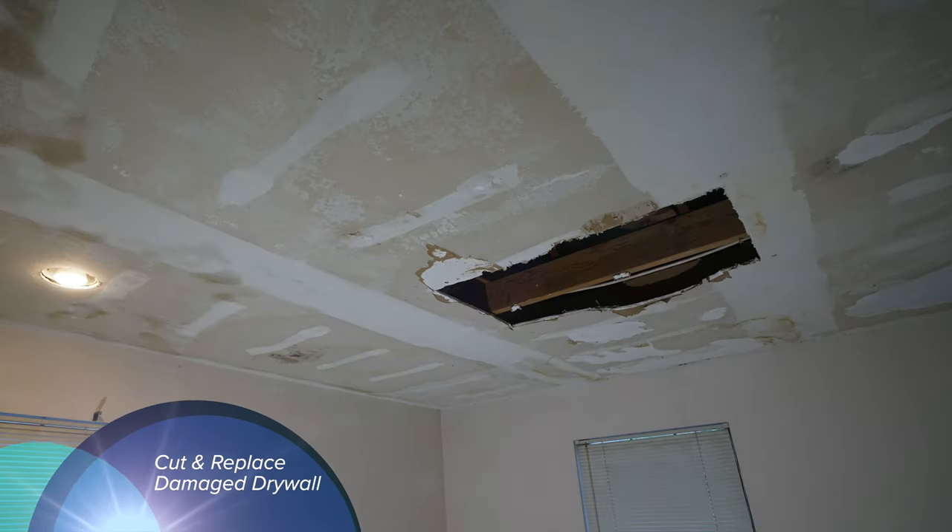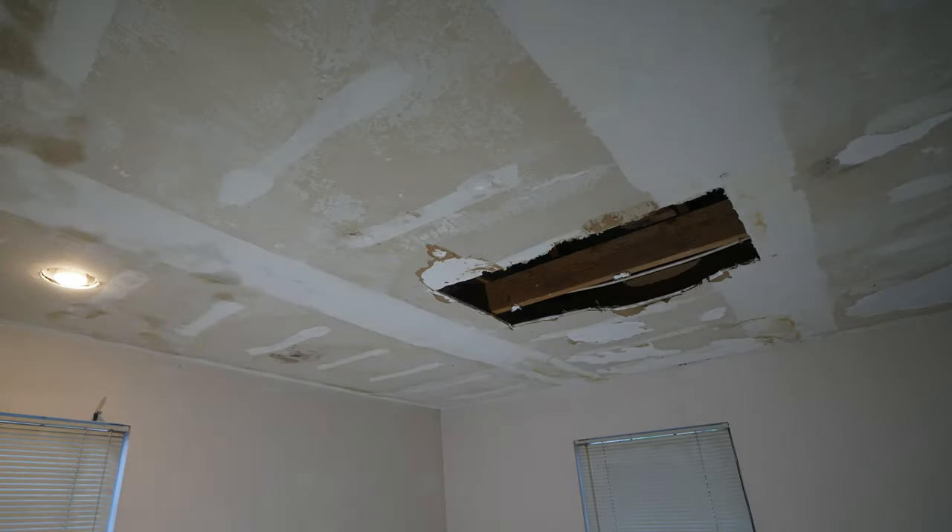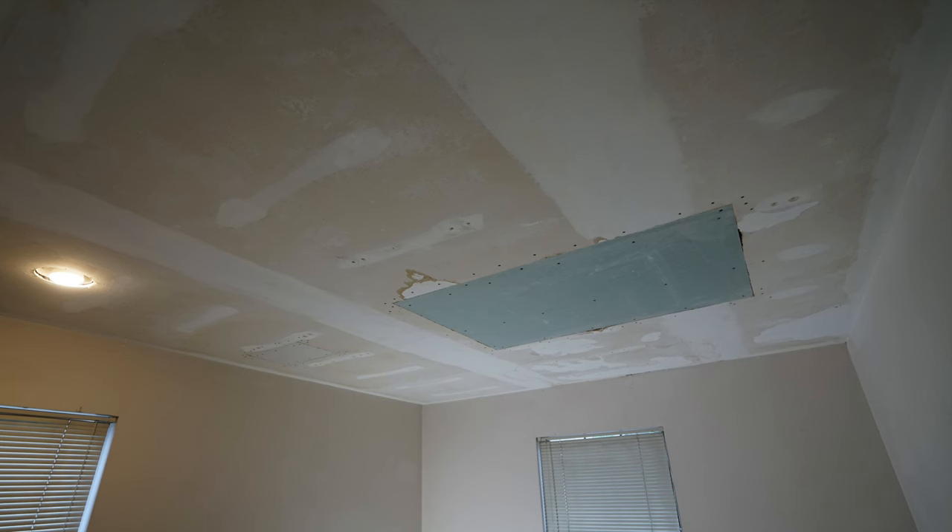Hey, welcome into Shop Fix. In this episode I want to show you how you can replace a large section of damaged drywall ceiling. I'm going to go into detail on how to prep the repair, make the cut in the drywall, and replace it with new drywall. Although this video focuses specifically on the cutting and replacing of the drywall, after mudding and painting this is what the final repair looks like.